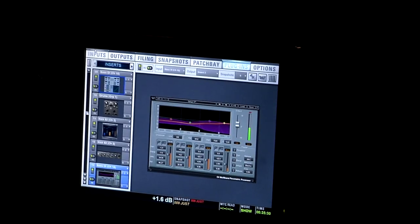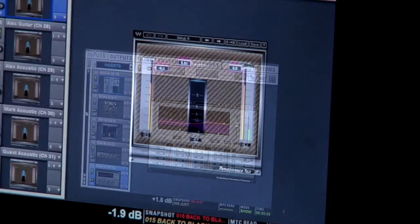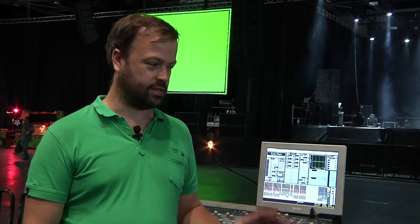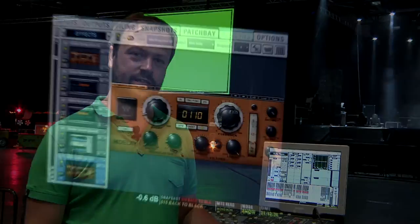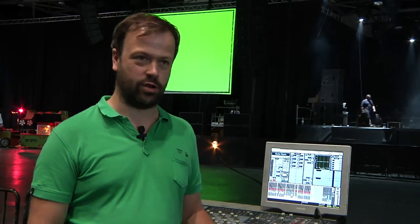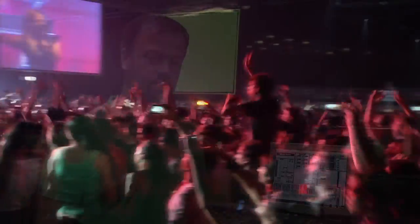I find with Waves plugins that across the whole range, they all feel like there's been a lot of time spent thinking about how you should operate them — what the controls should be and how they should sound. They never feel like they've been thrown together. Even down to the graphics, they look pleasing and they're nice to operate. As soon as you load one up, you think, 'this already looks like it's going to sound right.' Yeah, I'm a big fan.